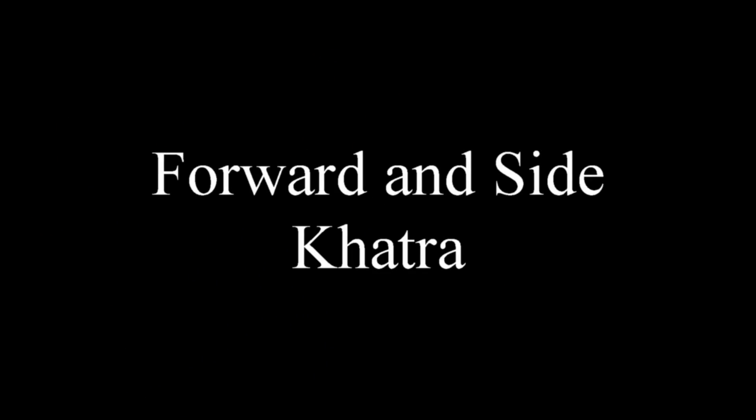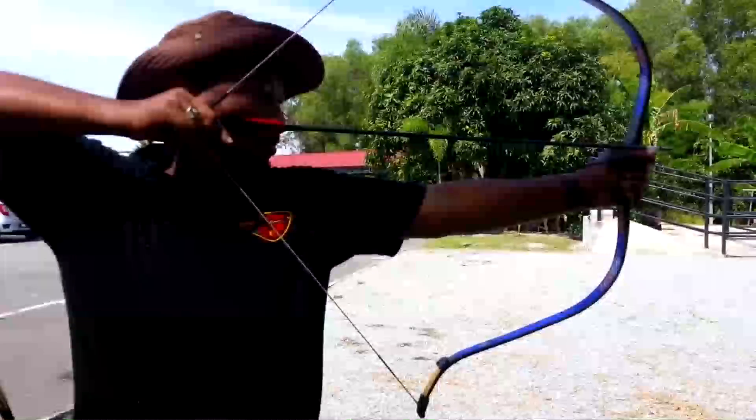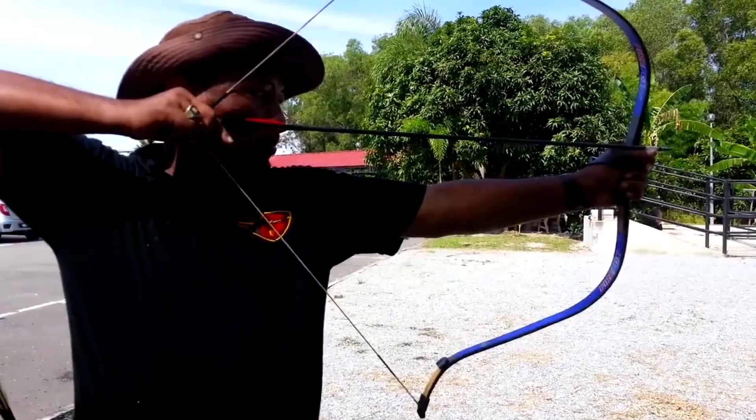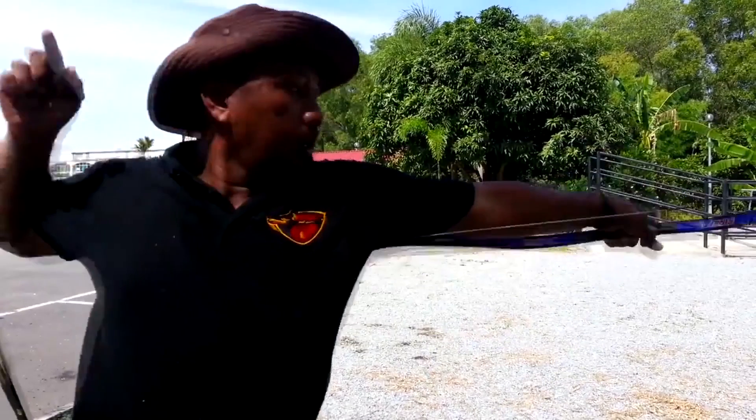That's the forward one. You've seen my analysis and you know what I'm talking about. Now let's look at the second one — the forward and side Catra technique. Let's take a couple of looks at it and then see what's really going on.